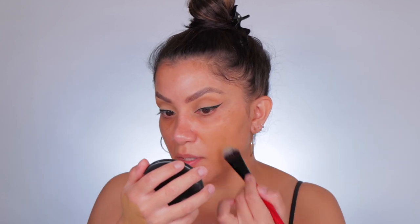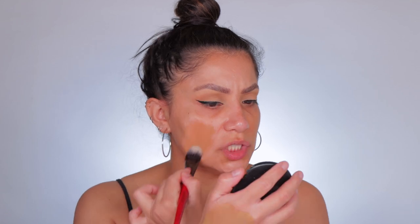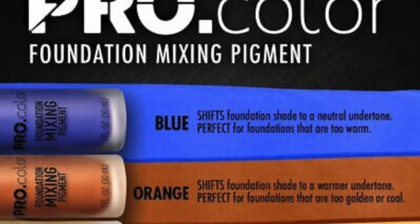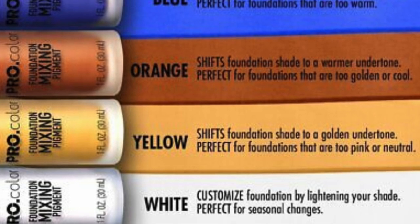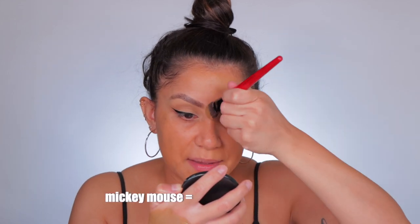Oh yeah, this is way better! This thing works — I'll link it down below. It's about eight bucks and you only need a little bit. They come in four shades: a white one to lighten, a blue one to cool, and I believe a red and orange one. This little thing really comes through — especially yesterday I couldn't give you a solid review because I kept focusing on the orangeness. This skin tint costs almost $40 and should already be our shade, but we're adjusting as needed.